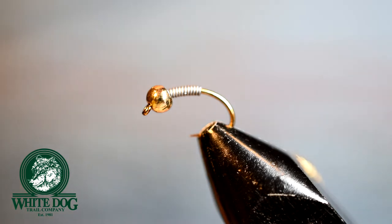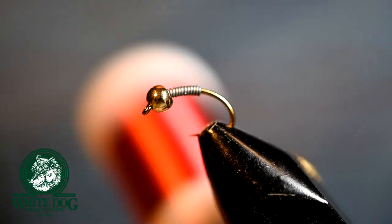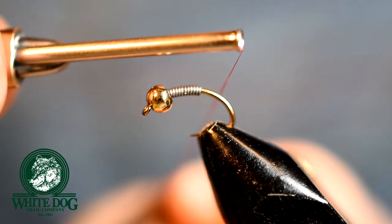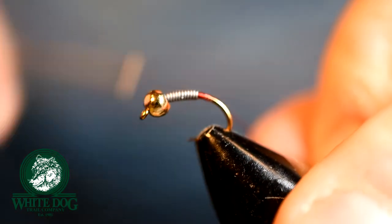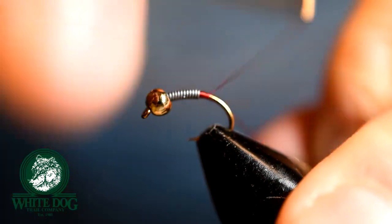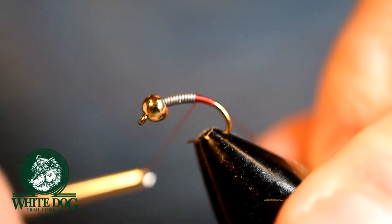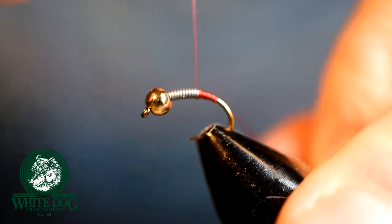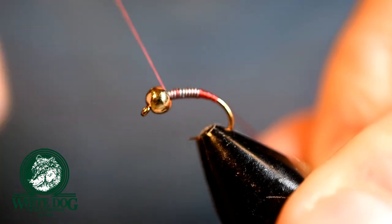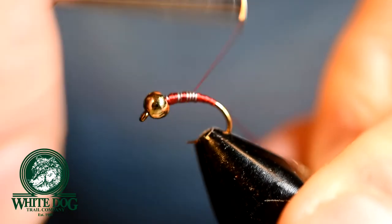The Frenchie is basically a pheasant tail but it's going to have a hot spot on it. We're going to be using red thread — the Ultra Thread 70. To start, we are going to build a little bit of a dam behind the lead. We want to basically create a taper from the tail of the fly up toward the lead. I build this dam because if you don't, when you go to wrap the thread over it, it will move around on you a little bit — so this helps stabilize it. We're just going to create a little thread base over the actual lead now.